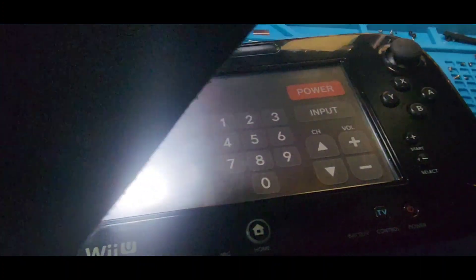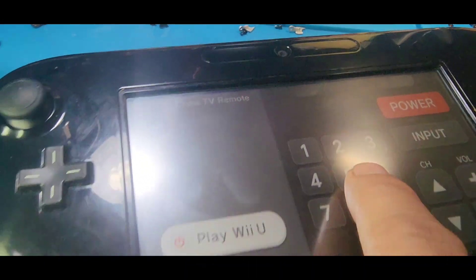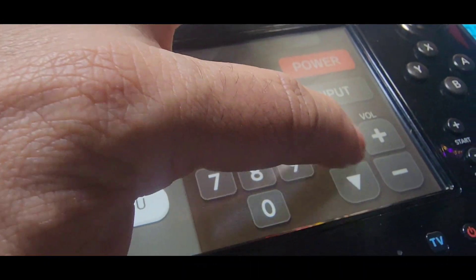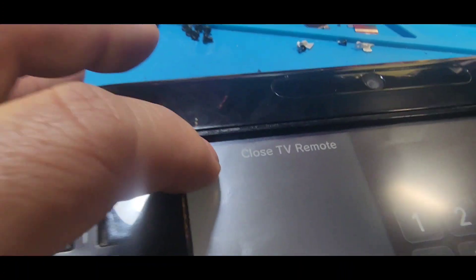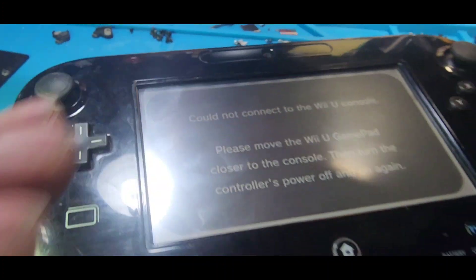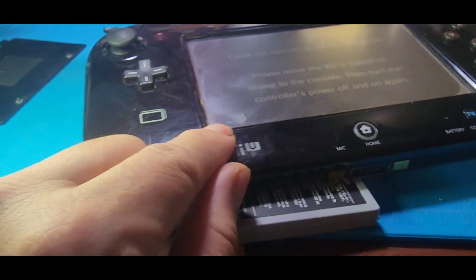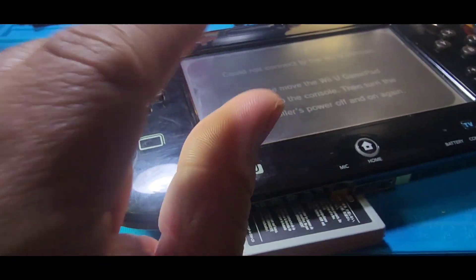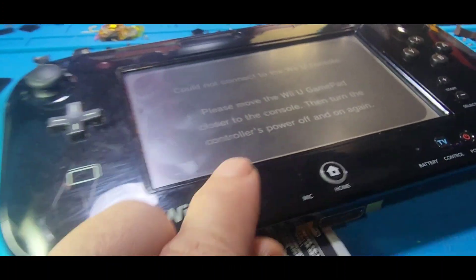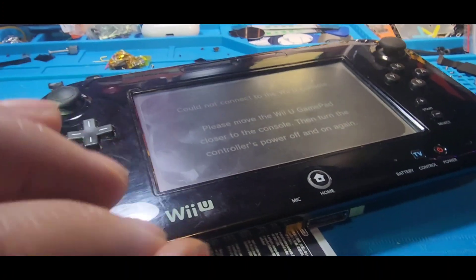Let me put the light away so you can see better. Now we're going to touch the screen and test it. As you can see, I'm trying to control the TV input power — look at that, everything is working! So that is the solution: if you have the same problem, your digitizer is screwed in too tight. It's basically jammed and not able to let you touch the screen, so any touchscreen issue could be your digitizer being too tight.